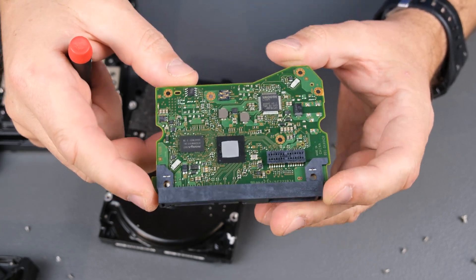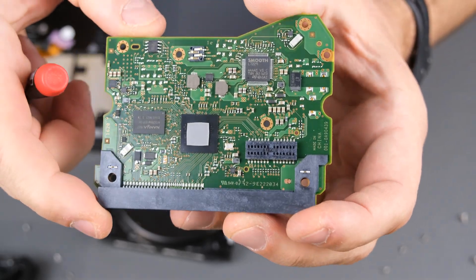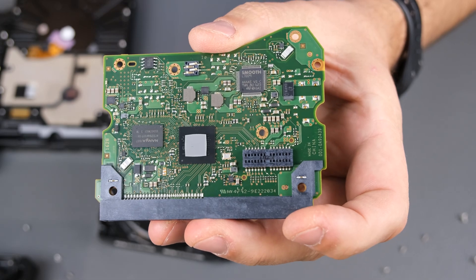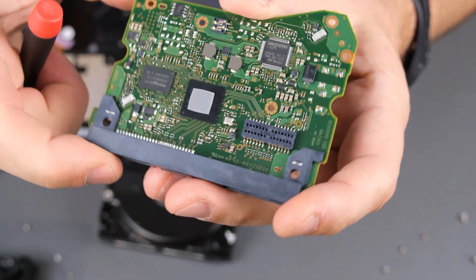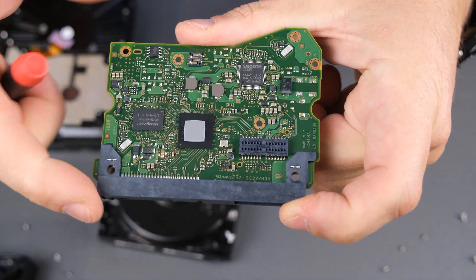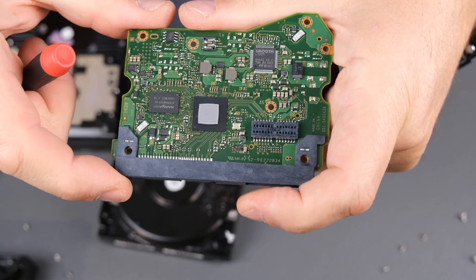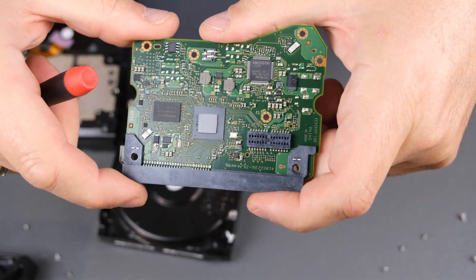So this hard drive — 8TB and more — is supposed to have better technology. These two vibration sensors are needed because the track is thinner, and they need to use some correction like thermal correction and vibration correction to get better performance.